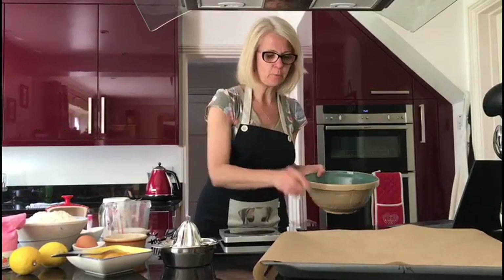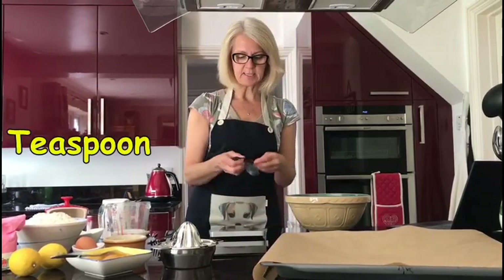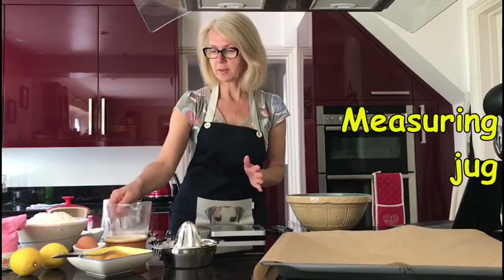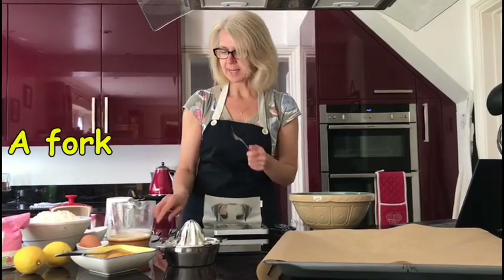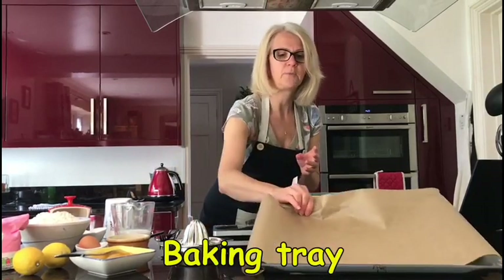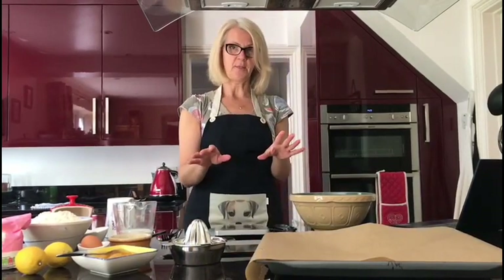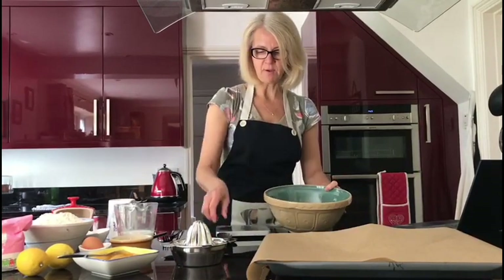We're going to need a really big mixing bowl and our scales for weighing out, and a teaspoon for measuring. We're going to have a measuring jug, a wooden spoon, flour, a fork for beating our egg later, and a knife. We've got a juicer to juice some lemons later, and obviously a baking tray and baking parchment for when we actually bake the finger buns. But first things first, let's crack on with getting everything organized.